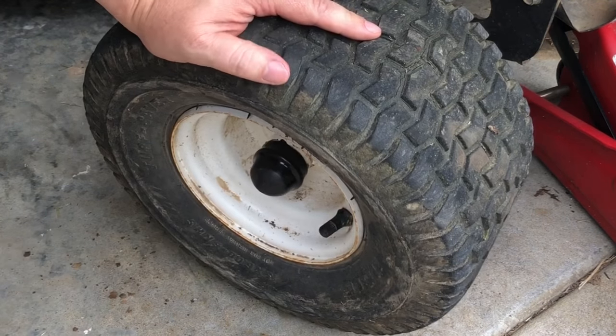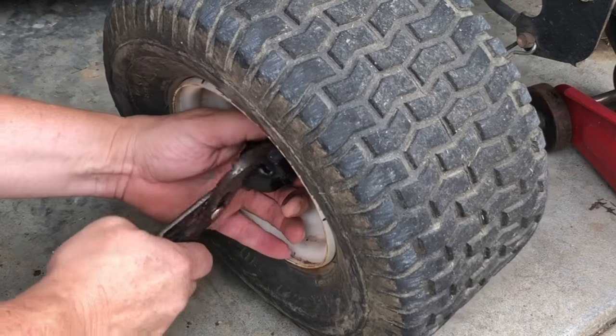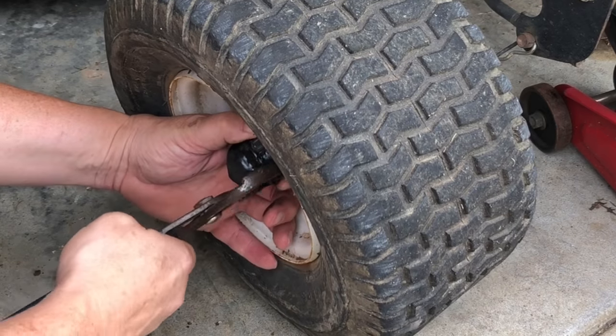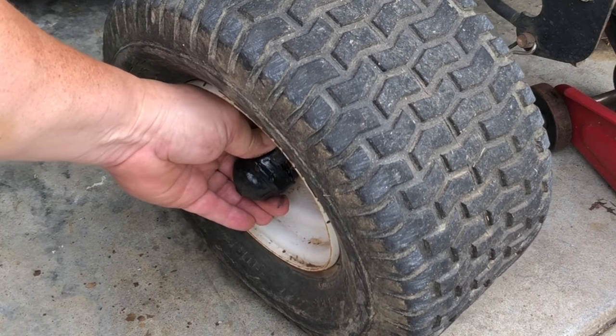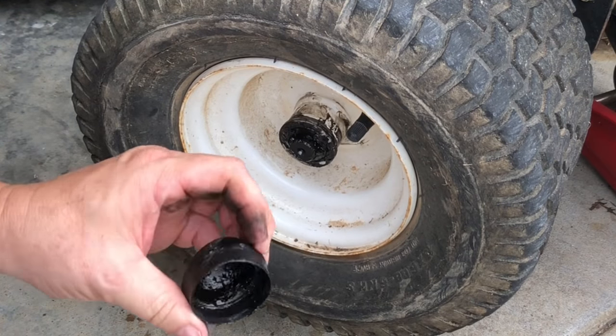Get down here with a pair of pliers and finesse this cover off. It just comes off with the pair of pliers.